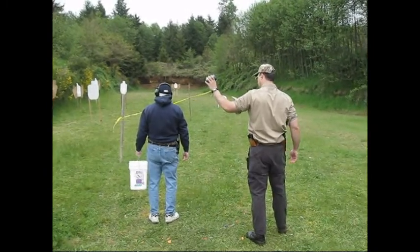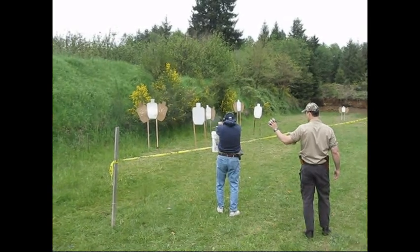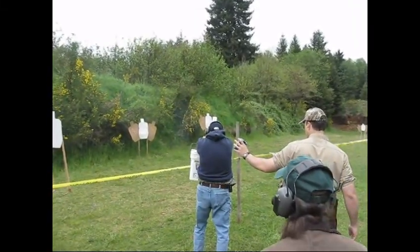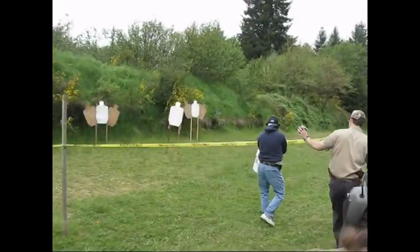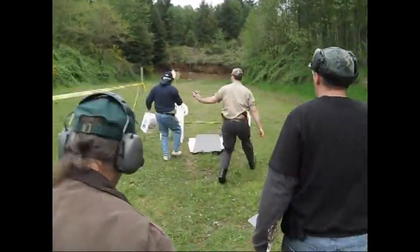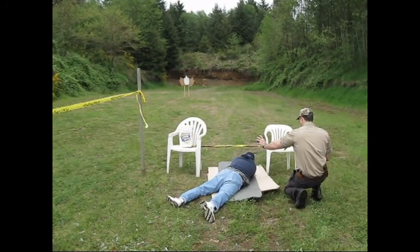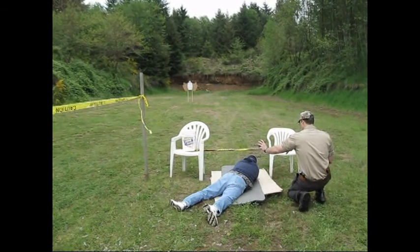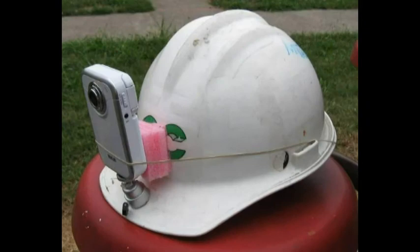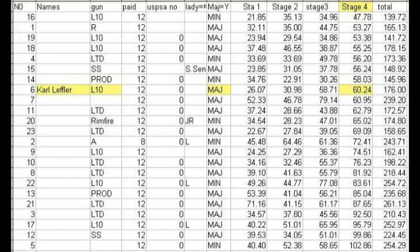Are you ready? Ready. Stand by. Unfortunately, I could not wear my hat cam because I was going into the prone position, and my other camera failed to record, so I have no video of myself in this stage. My score was 60.24, placing me eighth of twenty-three in this stage.